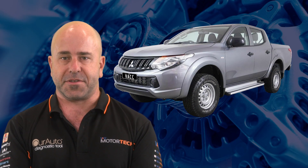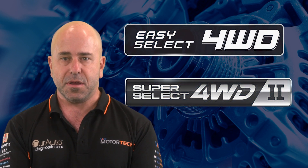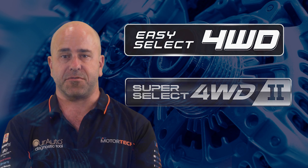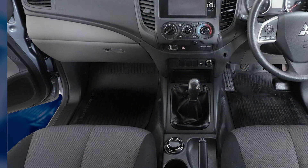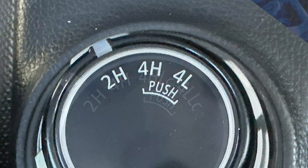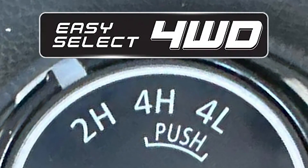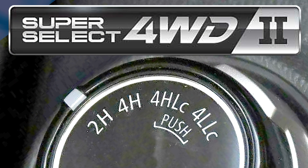The MQ Triton 4WD system has two variants: the Easy Select and Super Select 2, which has a locking centre differential. The driver can select the range via a mode switch on the centre console. You can quickly tell the difference between the two systems by how many positions you have on the mode switch — Easy Select has 3, and Super Select has 4.